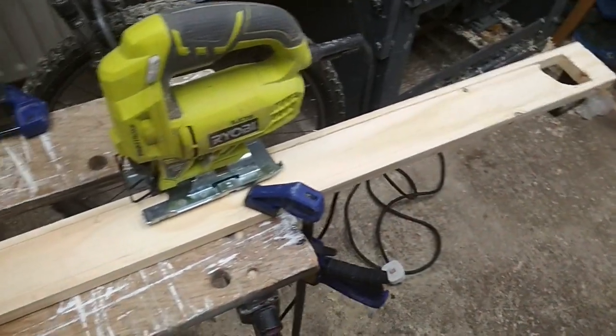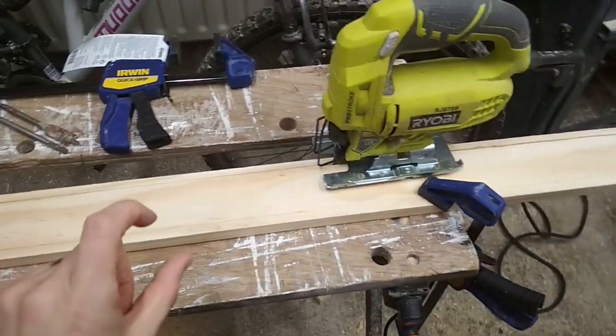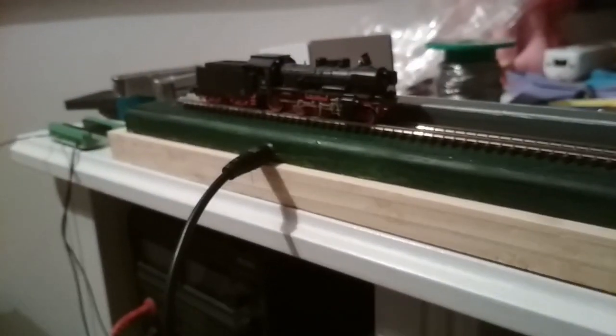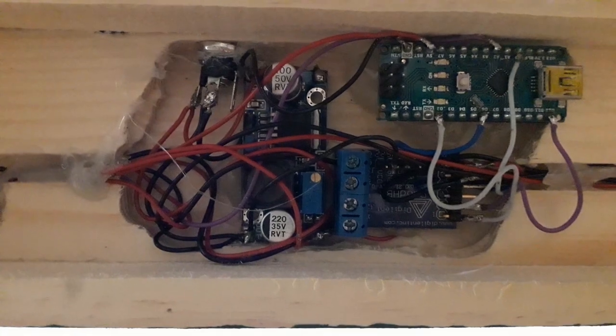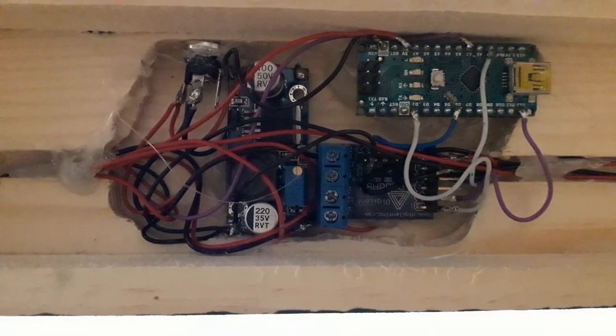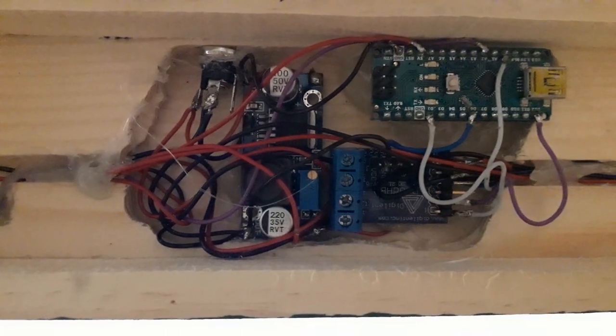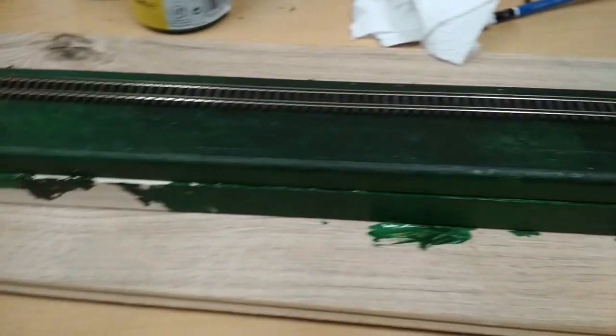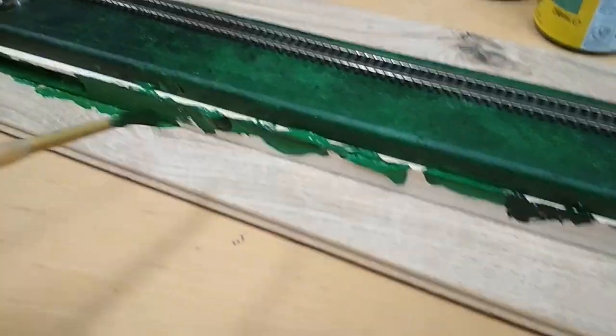Now I noticed after I started building this that there wasn't actually enough headspace in this void for the electronics. So I've made an additional plinth to raise the entire body up so the electronics can sit neatly in a larger hole. Here we have the complete electronics for the project: there's an Arduino Nano, a 12-volt to 5-volt regulator, and an H-bridge driver which uses PWM control from the Arduino to control the speed of the train.